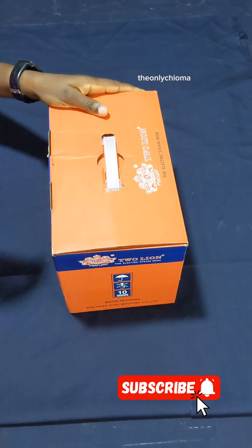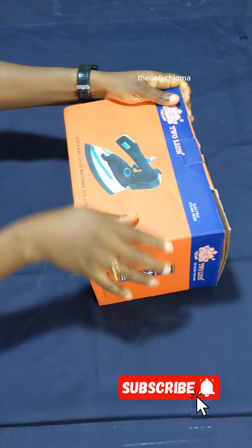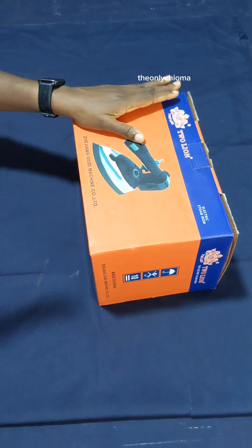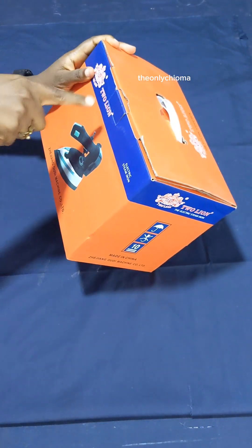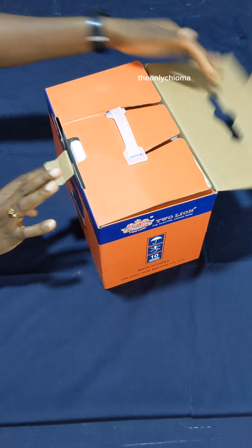Hello everyone! After dealing with iron issues for the longest time, I decided to get myself this iron. I made a post on Instagram and almost everybody in the conversation said get this one, get this one. So I've gotten it and I wanted you to unbox with me.